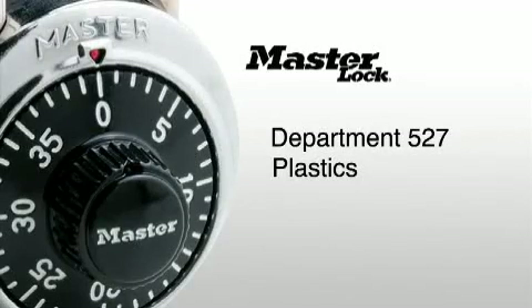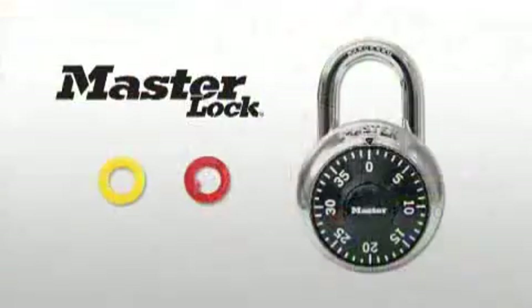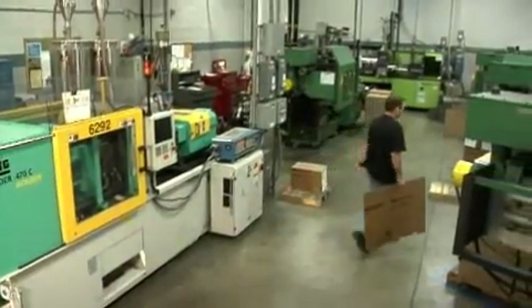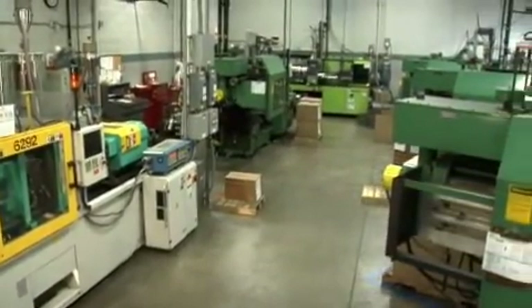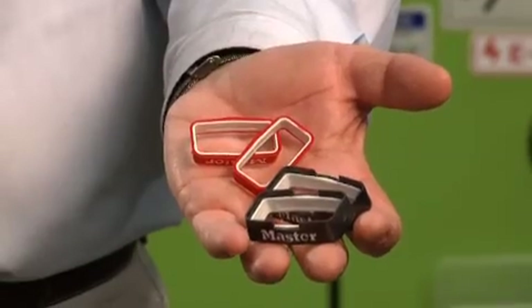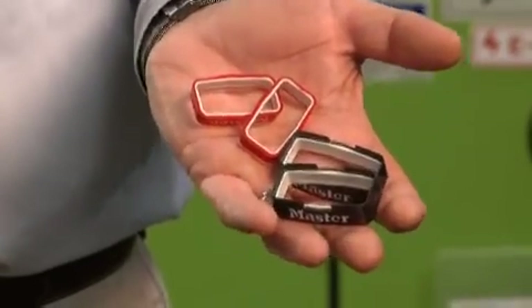Department 527, Plastics. In our plastic injection molding department, we make a wide variety of parts — single color, two color, both functional and aesthetic. The 1525 lock includes just two small plastic spacers made here in the plastics department, but other Master Locks include more plastic content, including the lock body of safety locks and the many types of bumpers on laminated and magnum series locks.